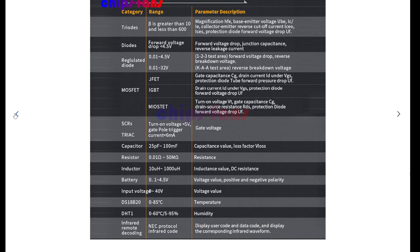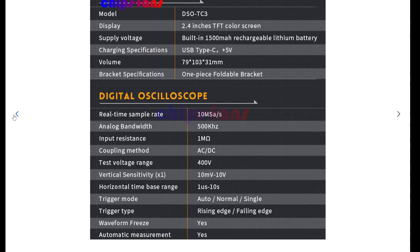Okay, so it lists: resistor, inductor, battery, capacitor, capacitor value, loss factor, V-loss. I remember seeing somewhere that it was an ESR meter as well — that's why I took it.